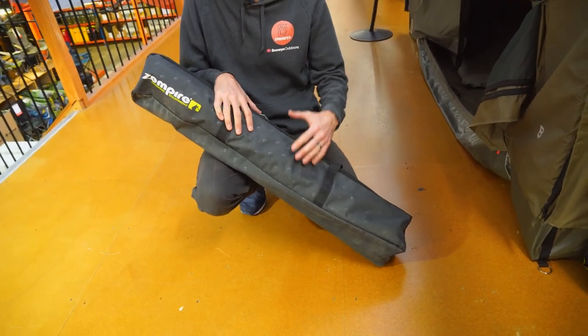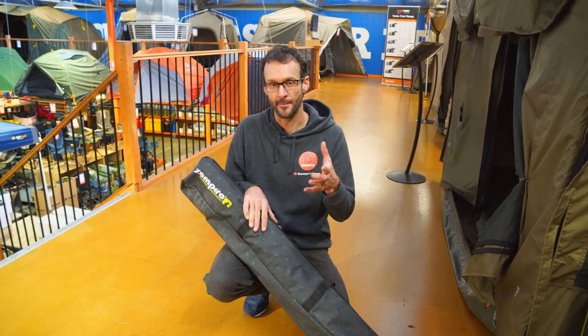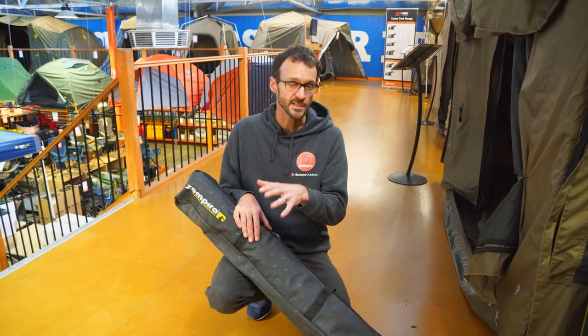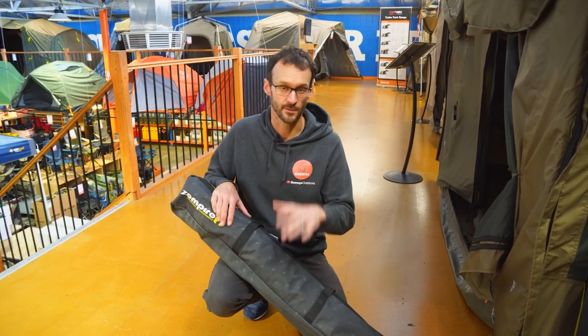I've got the standard size in front of me here. They also come in a large and a queen. I'm gonna show you how to set them up and pack them away today. What I'm gonna show you is applicable for the single size stretchers. The double is a little bit different — we'll show you that in a different video — but you can apply this to both of the single sizes.